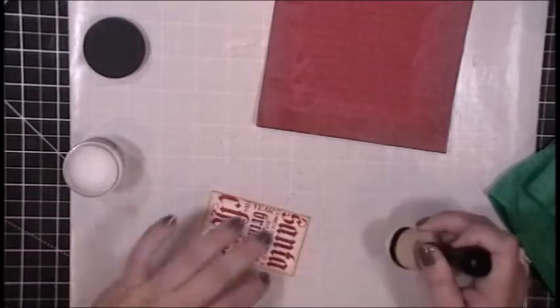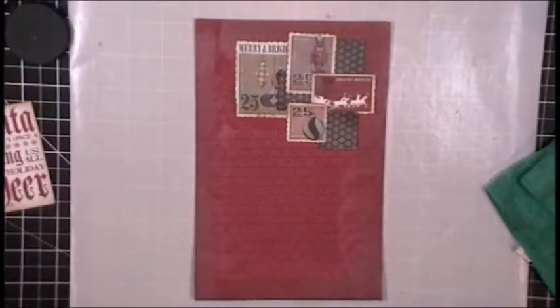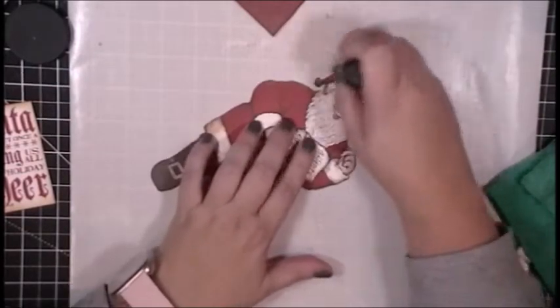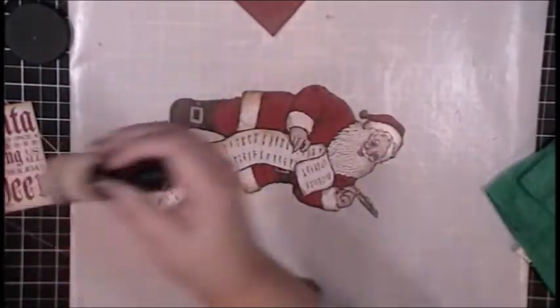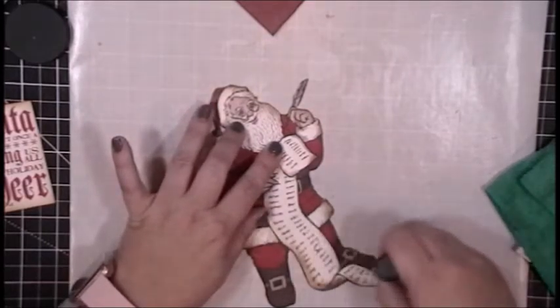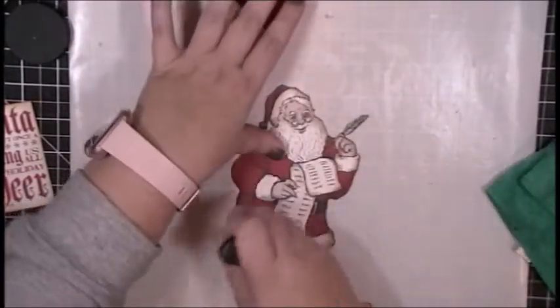I decided to go ahead and do that to my quilt block and my focal image as well, just in case I needed to add any liquid adhesive to glue it down. Here is where I realized that my Santa was going to cover up almost all of those little postage stamps. So instead of worrying about that, I said I'm going to put some distress glaze on my Santa edges because I have ink blended the edges of this image to kind of hide that white core paper, and I didn't want the distress oxide ink bleeding into the image when I used the gel medium to adhere it to the art journal page. Clearly I was not thinking — I was just crafting, and there's nothing wrong with that.